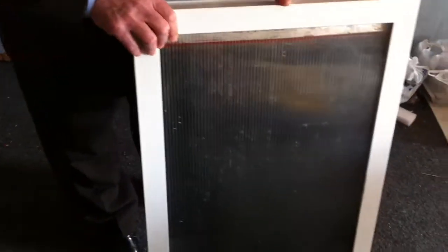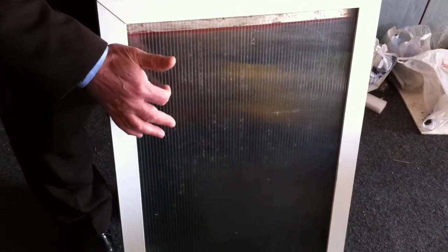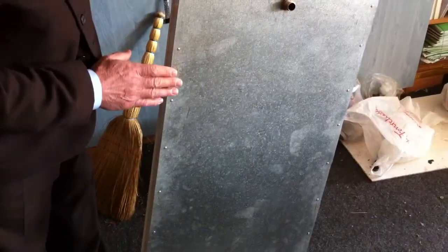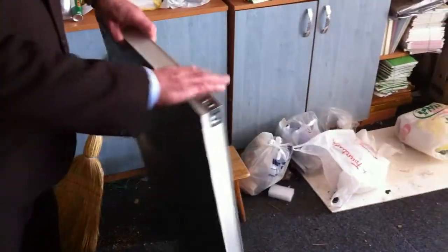It's a solar collector made as well from polycarbonate. Here is the inlet. Here is the outlet. Here is a galvanized steel sheet, and the frame is made from aluminum.